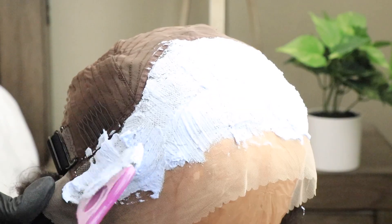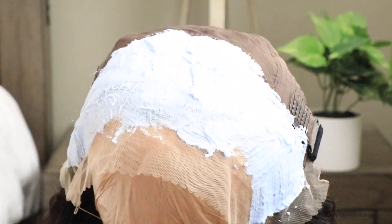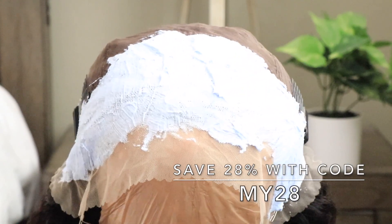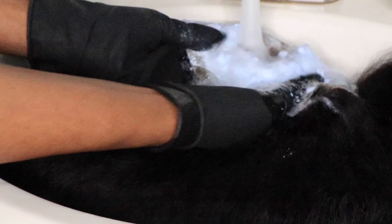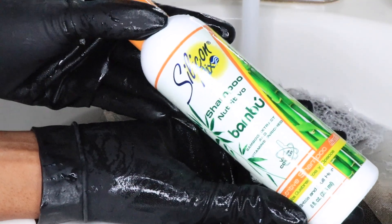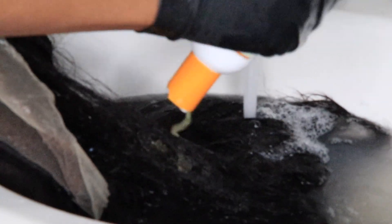Clayee has their sale going on, so you can save 28% when you use my code MY28. Also, do keep in mind that you no longer have to splurge all at once when purchasing from Clayee. Take advantage of their four interest-free payments with Sizzle — you can buy now and pay later, and it's 25% each week. So do keep that in mind.